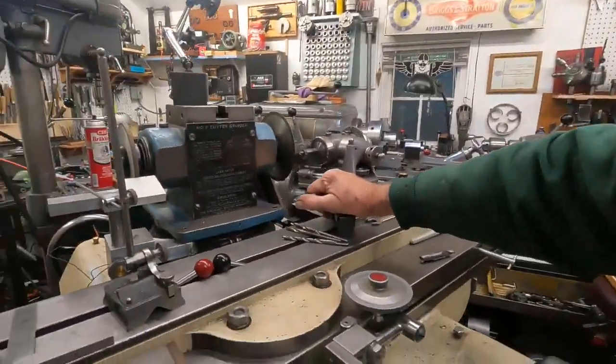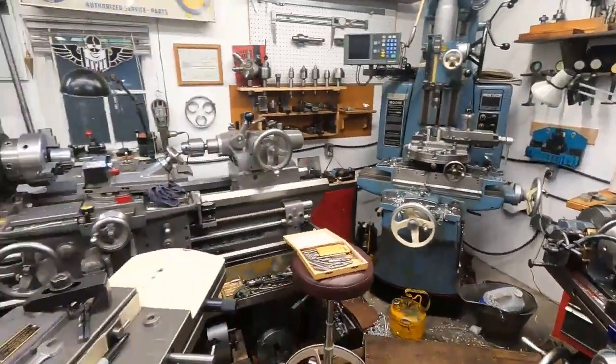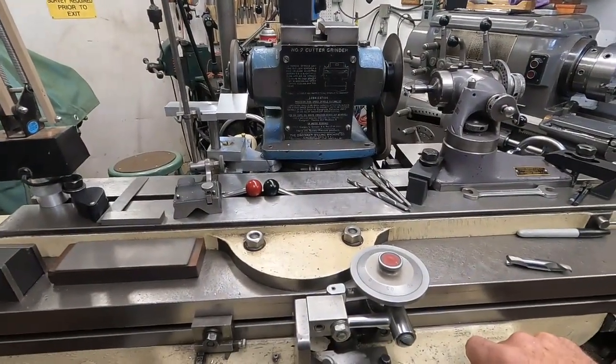I've never ground cutting tools commercially — actually, I have made some special tools for people at times. But what I use this for is to enhance the other machines. This has become, for me, the central machine, the go-to machine to set up first on any project. And it's really true — if I'm going to be doing boring and stuff like that, I'll configure this for sharpening the boring bars.